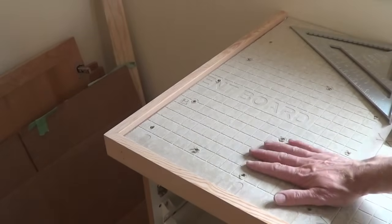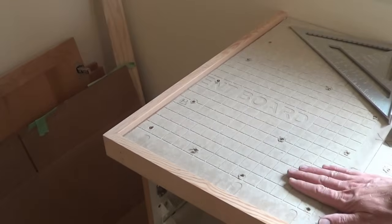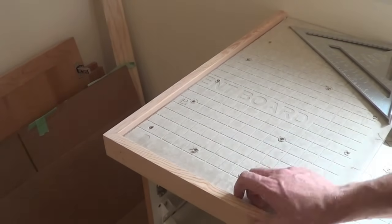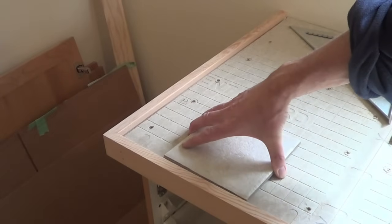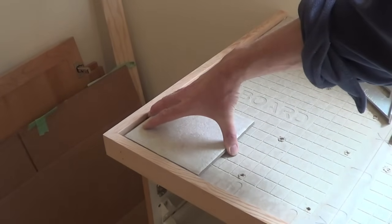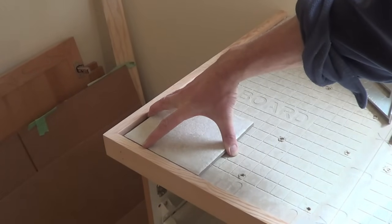Here's the tile substrate — this is the quarter-inch hardy board fastened directly onto the plywood. And this is three-quarter inch by two-inch solid fir nosing. The idea is then with the mortar, you can bring your tiles right in close and have just maybe an eighth-inch space here for caulking.